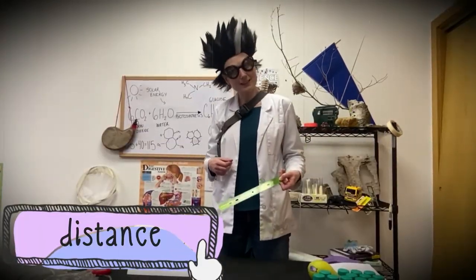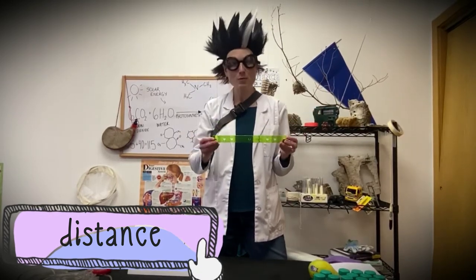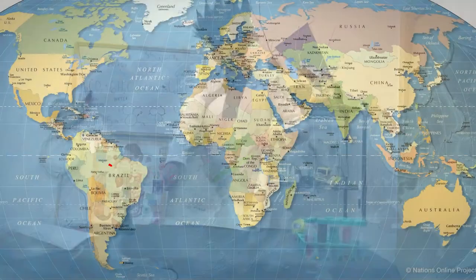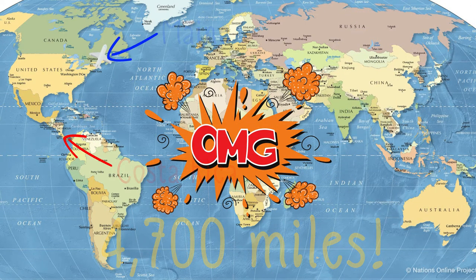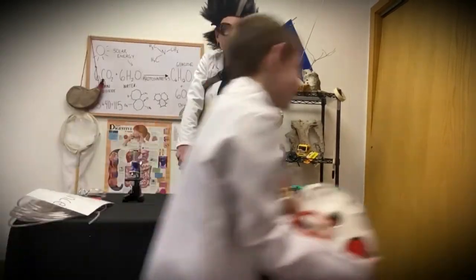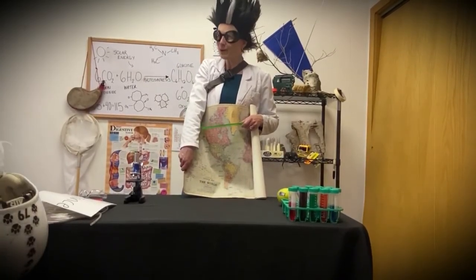The word of the day is distance. Distance is the amount of space between two things — it could be measured in inches, feet, or even miles. Tropical fruits need to grow in a warm place like down here in Costa Rica; they can't grow well where we live in Maine — it's just too cold. Costa Rica is really far away — it's 4,700 miles away. It would be like running back and forth on a football field 83,000 times!